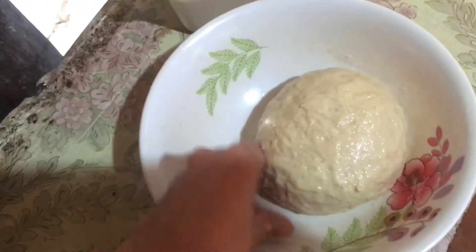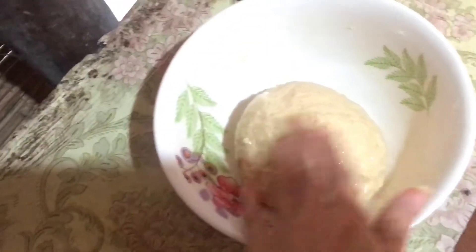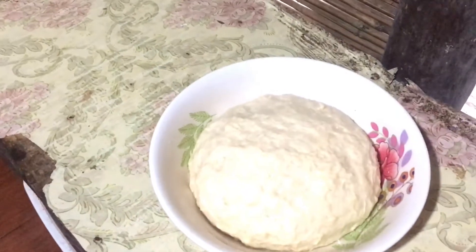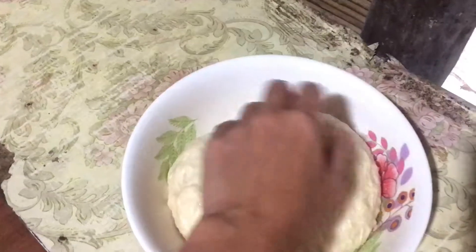Then mag-wait — about 40 minutes for our dough to rise. Ayan, ito na-tunig mga oil. Tapos i-cover natin siya with an old cloth. After 40 minutes, mo na niya ito na sa dough. Nag-rise na siya.